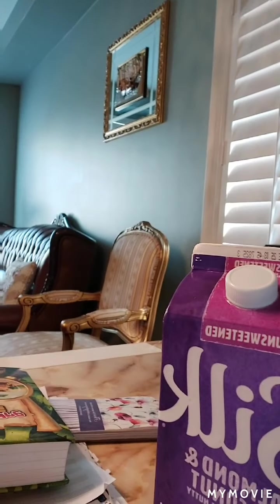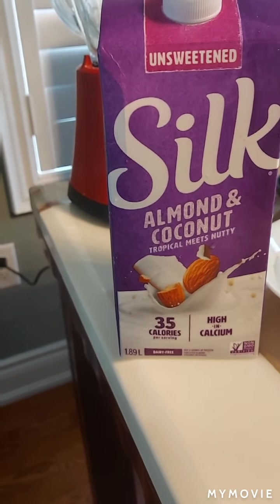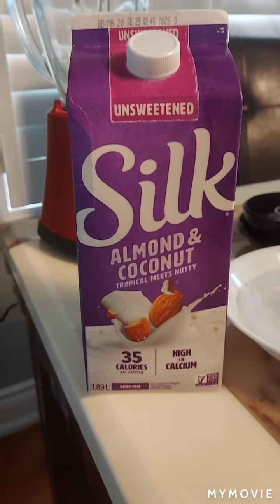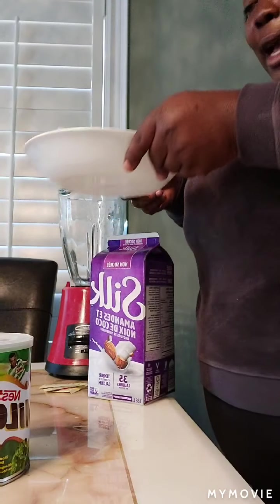Hello guys! I'm going to make my own homemade frosty. I couldn't find the milk powder, so I'm going to be using the Silk almond and coconut tropical mix. We'll need Milo, ice, and the almond and coconut milk. If you want to use regular black cow milk you can, but I'm using the almond coconut milk today.